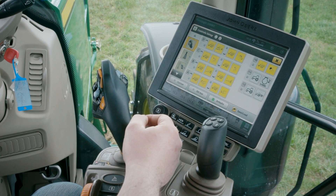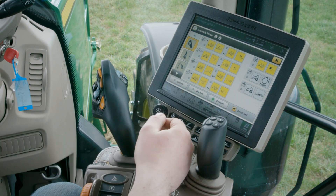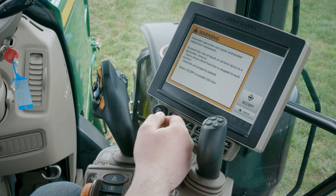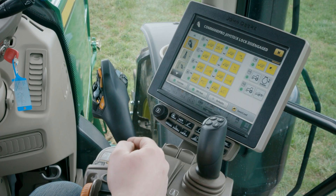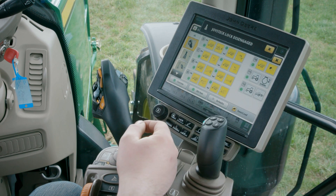To activate your settings you need to activate custom mode by pressing on the lower left button. You also need to activate ISOAUX by pressing the center button. After the joystick is unlocked, the green LED indicates you can use it.